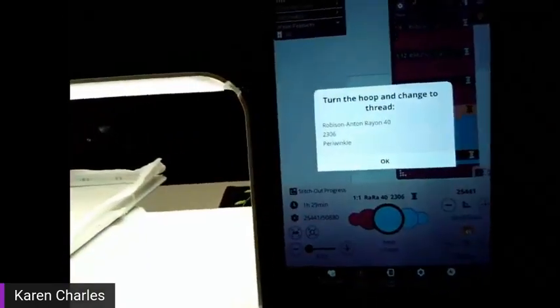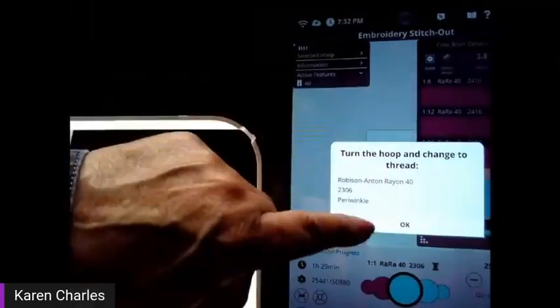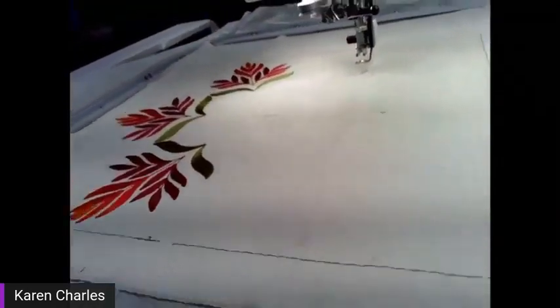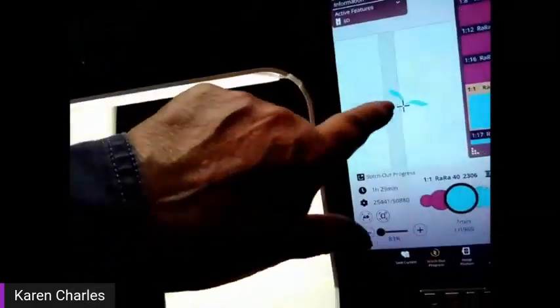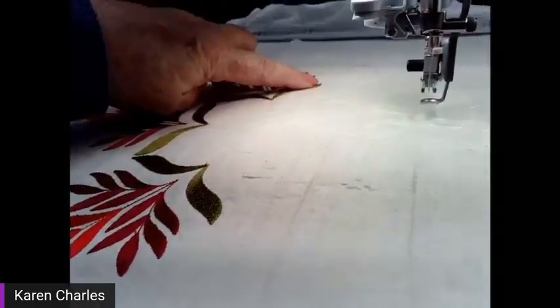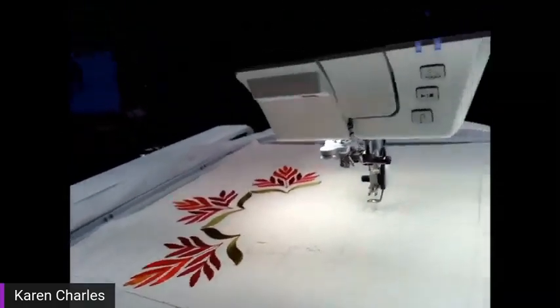Now I get a message on screen: 'Turn the hoop and change the thread color.' I'm going to do exactly that — there's no guessing. Over here at the machine, I take the hoop off, turn it around so the unstitched side is now on the right, and connect it back in. I come to the screen, touch okay, and my next set of designs is ready to stitch on the right. If I just touched start without checking, the design would not be lined up properly — that's why you take the moment to do precise positioning.